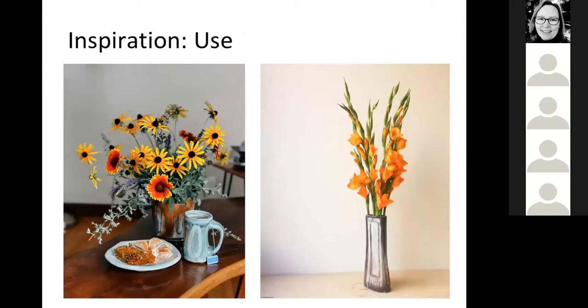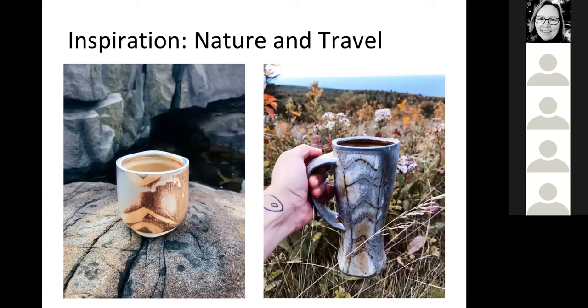Use is a huge inspiration - that's usually more informative about the form of the piece, not necessarily the look. Does it function well? For instance, I love these tall skinny vases for gladiolas, but short, wide, heavy vases allow you to go crazy with wildflowers. In the past, nature and traveling have really excited me. It's been really fun to take my pots out on hikes and see how they totally align with my love of nature. Then I think: do I really want to go colorful? Maybe I just need to visit more gardens rather than just rocky hiking trails.